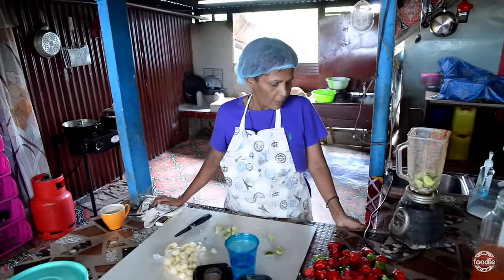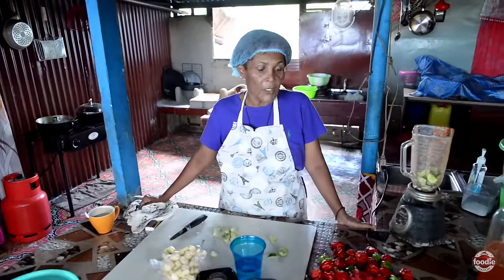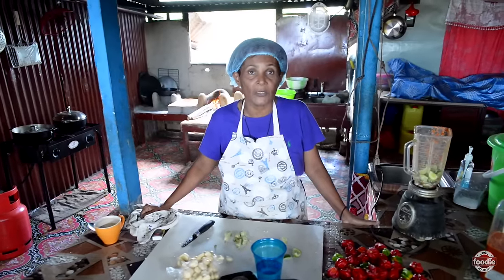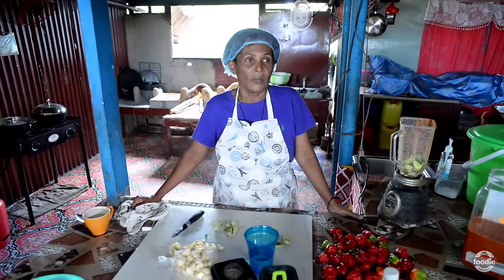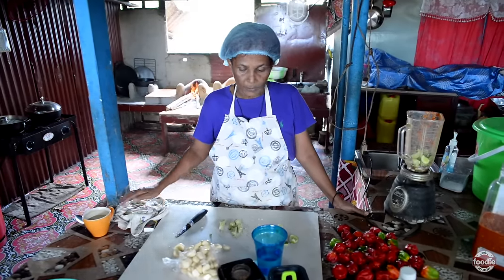Hi, good morning. I want to thank God for Foodie Nation reaching my Shanti, safe and sound. They came from so far to see what Shanti has been doing in the kitchen. So I want to ask God to bless me, cover me in his blood. Whatever we're going to do, we're going to do it with God's strength. Without God, we can't be standing here. In Jesus' name, amen.